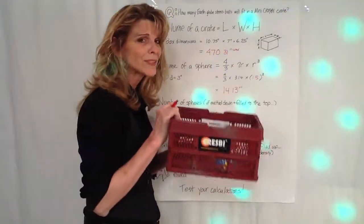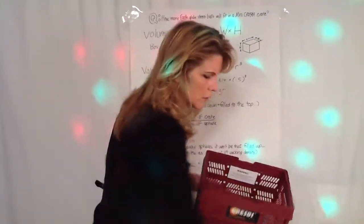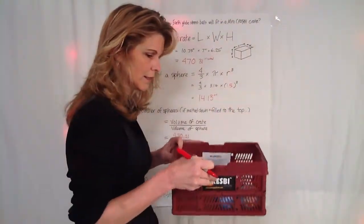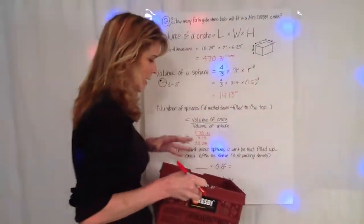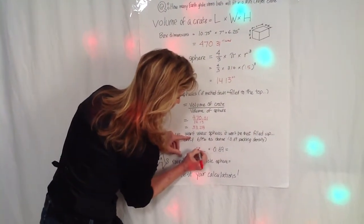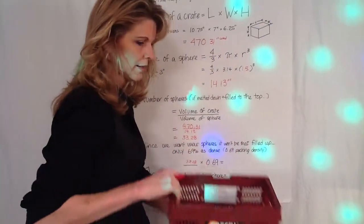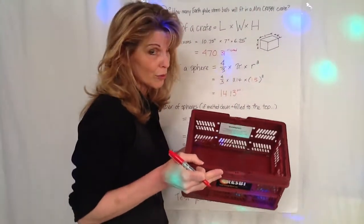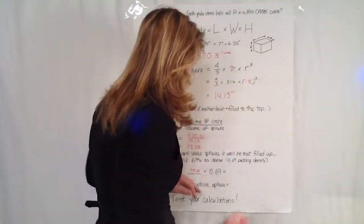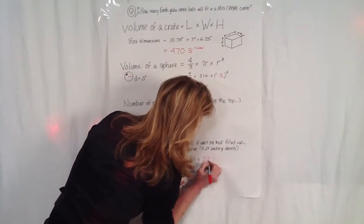But that would be if you melted all my lovely Earth Glove stress balls down. We have to account for the fact that there's going to be air space in between those little round things. So I told you the packing density — like you're all going to be packaging engineers now — and you have to take that into consideration. You take that 33.28 and multiply it by the packing density value I gave you, which means you're not going to fill this 100%. You're going to fill it 70% because of the spaces in between the spheres. So 33.28 times 0.69 gives you 22.96.